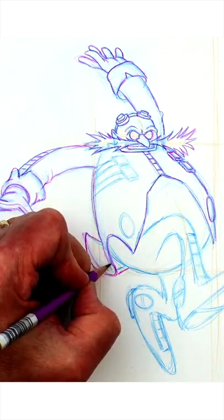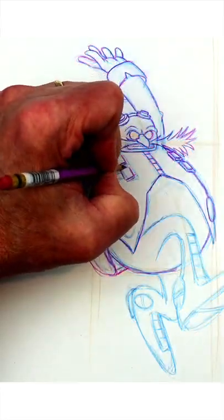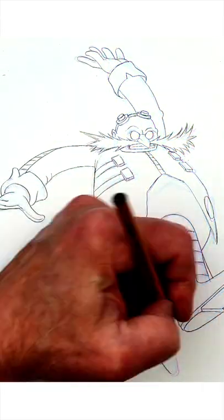Pay attention to the edging of Eggman's coattail, the decorative medallions on the front of his coat, and his goggles — all to show volume and direction. These things aren't hard to draw. They just take a little extra time and thought.